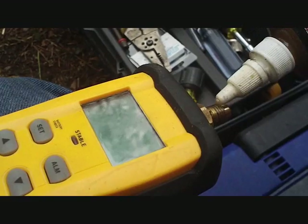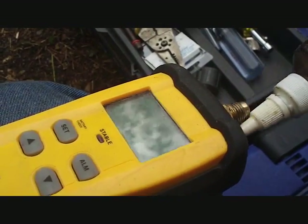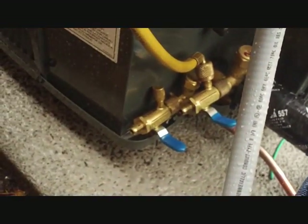Every connection gets an eye lock no matter where it's at. It's the vacuum gauge — I'll hook it up to the core remover. I got the vacuum gauge set up and now I'm ready to hook up the half-inch hoses to the vacuum pump.